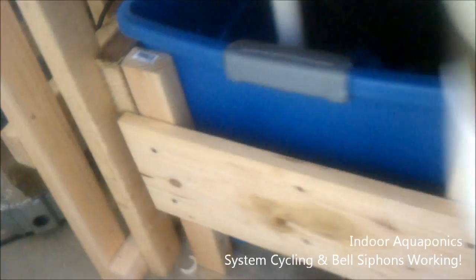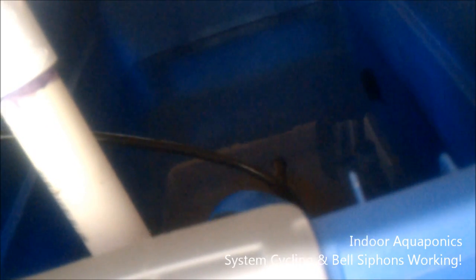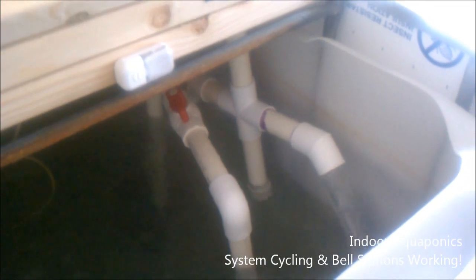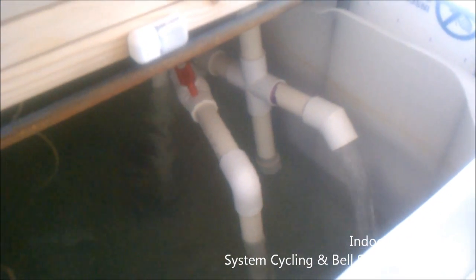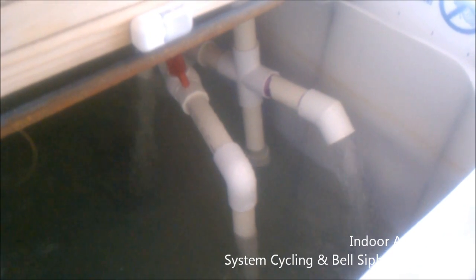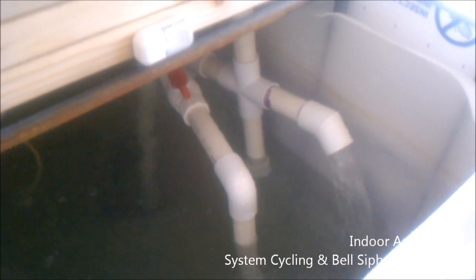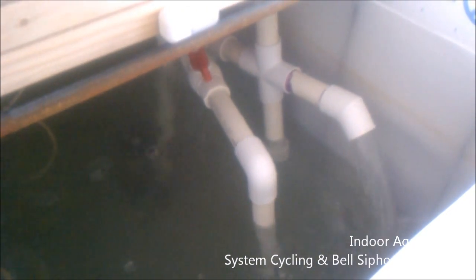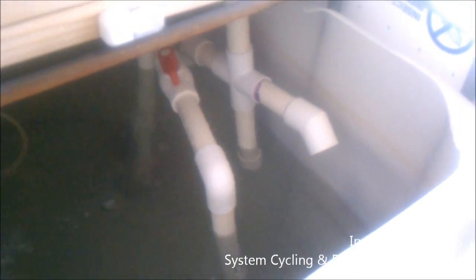The sumps are connected with the level line, which is then connected to our pump down there. The pump is on a float and it keeps the level of the sump pretty low, and we're pretty happy with it.